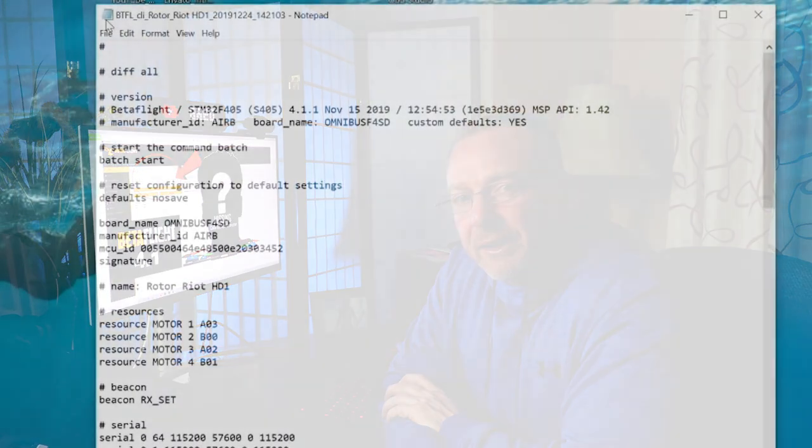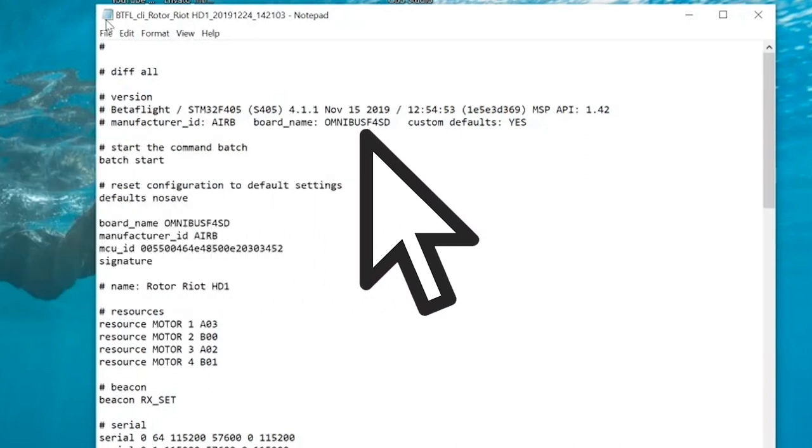If you don't have a backup file, you're going to need to figure out what Betaflight firmware is recommended for your flight controller — it will probably be available on the manufacturer's website. You'll be able to fix the problem but without the original configuration saved you're going to have to restore it manually. For the rest of us, if you look at the diff all file like I'm showing here, you want the second line under the version section, as this gives you the target file you need for flashing the firmware.